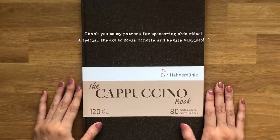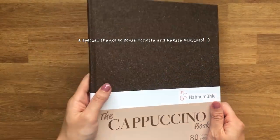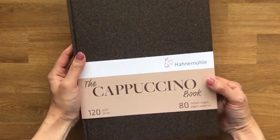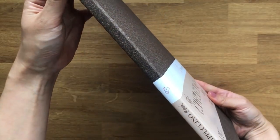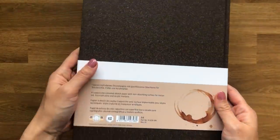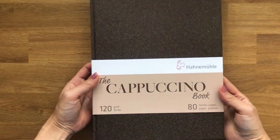So recently I went to the art store and I came across this really interesting sketchbook there. I was just really intrigued because I really like the size of it. It's quite thin in the spine and I feel like it'll be really easy to pick up and sketch in. It is a hardbound sketchbook, which is how I prefer my sketchbooks to be above any other types. Apparently the pages are tanned in color — I guess that's where the cappuccino name was inspired from.